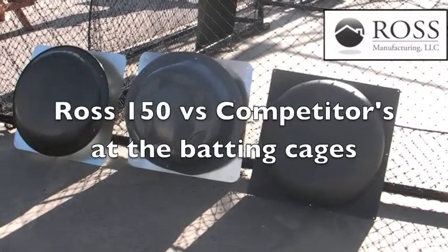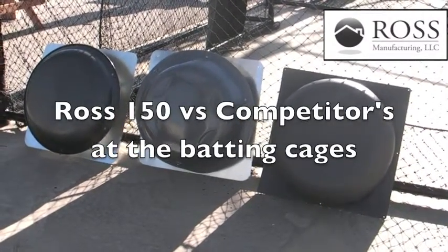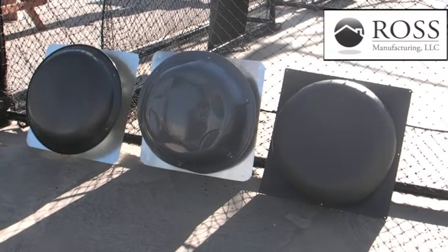This is Bud Polson with Ross Manufacturing and we are at the batting cages getting ready to test the Ross 150 against a couple of competitors. This should be fun.